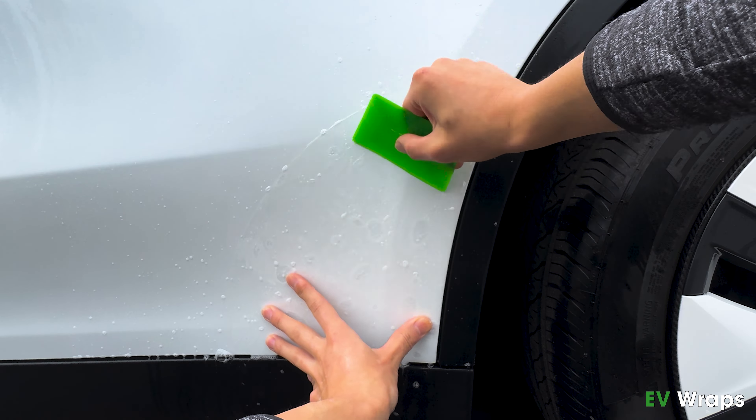Use one hand to hold the film while using the other hand to carefully squeegee out as much water as possible.